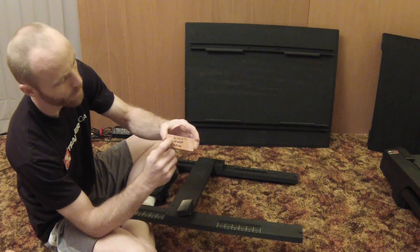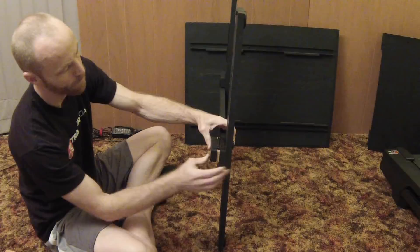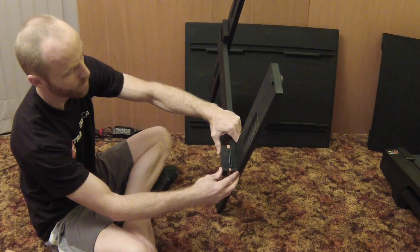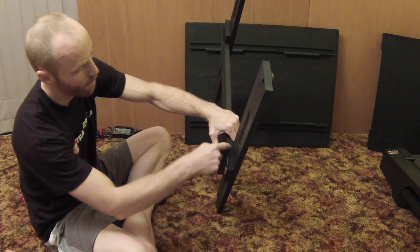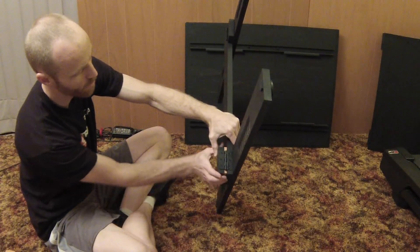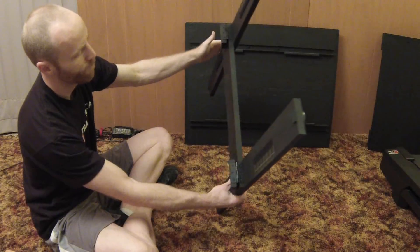Make a shim piece for each end, three-eighths of an inch thick. Clamp the shim flush on both ends, then position your hinge centered front to back and left and right so you get it exactly where you want, with the center of the hinge in the middle of that gap. Lay out, mark, and drill your holes ahead of time, then sink your screws so you don't risk splitting the wood. Repeat for both sides and you end up with your bridge piece with lower and upper hinge mounts on both ends.